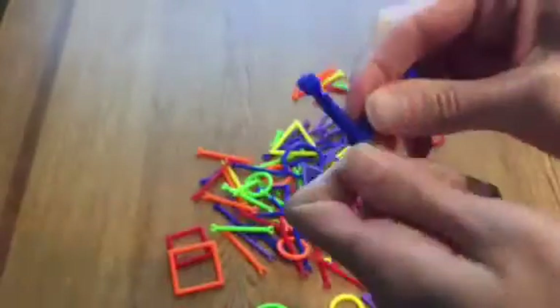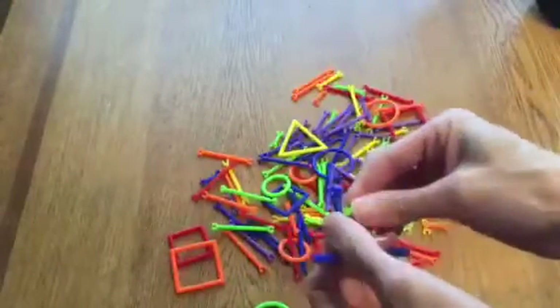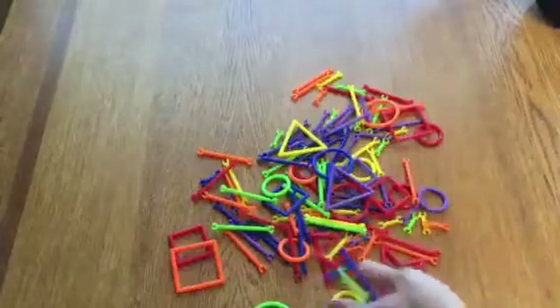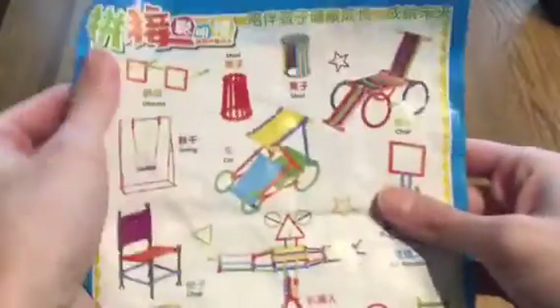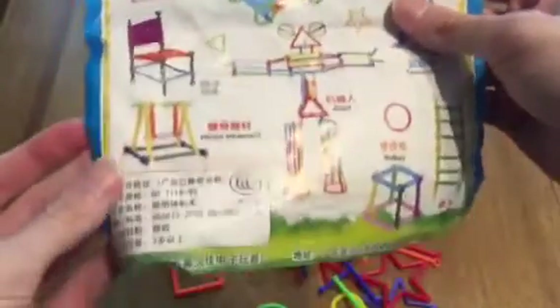They snap on easily, and then if you want to move them around, you can just pop them right back off. You can make all sorts of different things out of these, whether you're building like a building. It also comes with — this is obviously not all in English, although it does have some translations there.